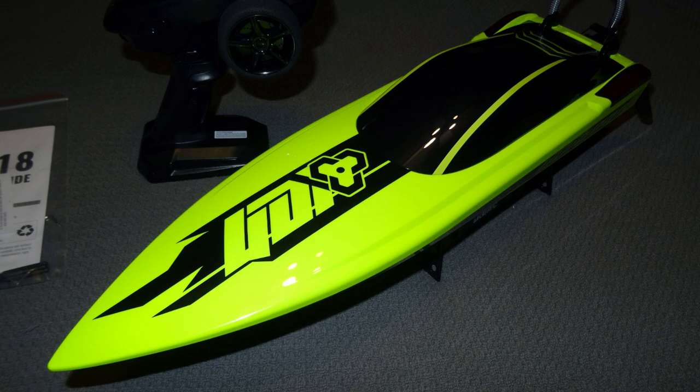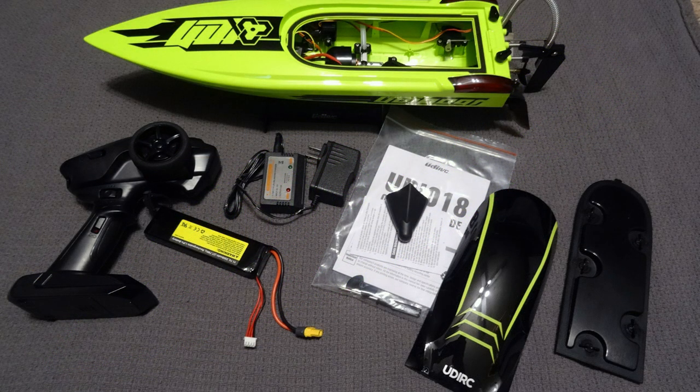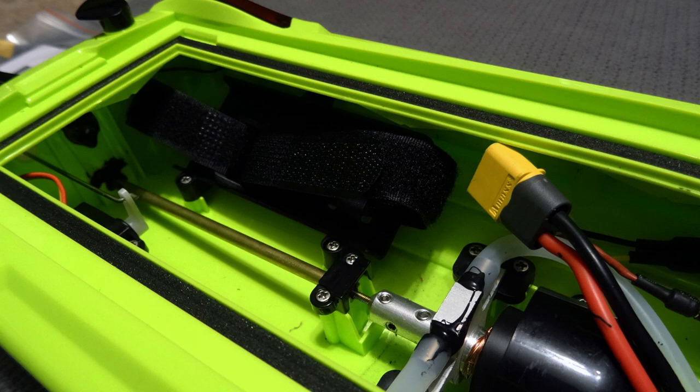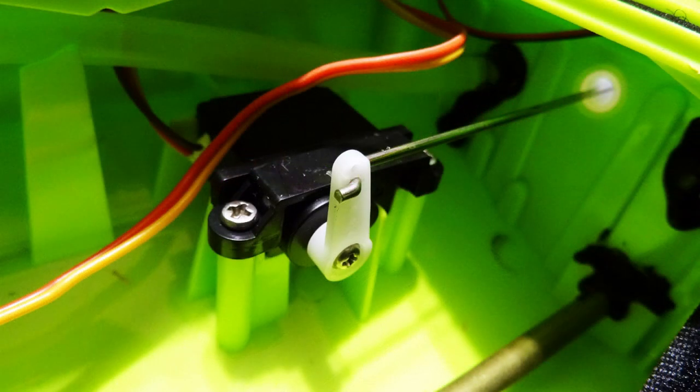Today we're taking a look at a model RC boat, the UDI 018. Here's everything that comes in the package — it comes ready to run with the radio, a 3S 2500 lipo, and a charger. Here's a look at some of the running hardware. On the back you can see little adjustable trim tabs. Inside you have a battery tray and they used the real Amass brand XT60 plus connectors. Here's the brushless motor and water cooling lines with a mounting block. The steering servo is a standard hobby-grade unit, which is nice — all the parts in here are pretty much hobby grade.